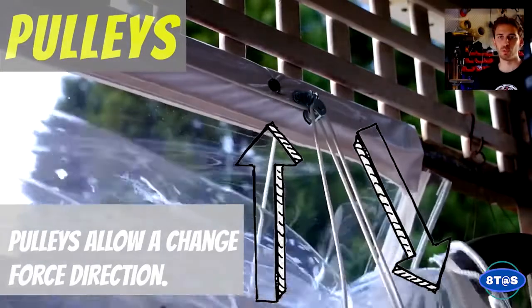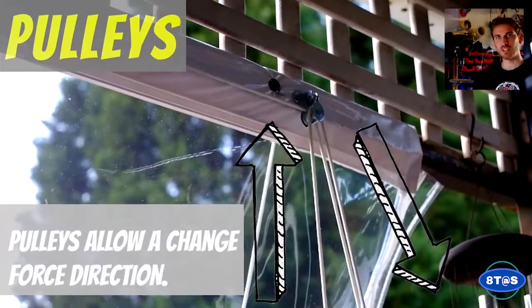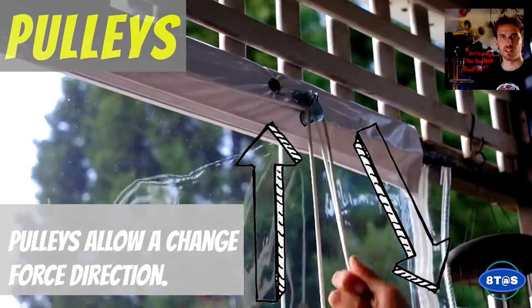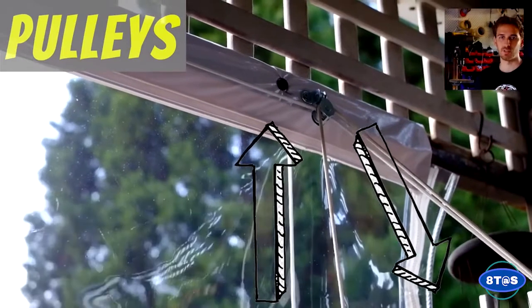Pulleys are a wheel with a groove through which a chord is passed. They are able to be used so that we can change the direction of a force. So rather than pulling an object up, we can now pull down, making it a lot easier for us.